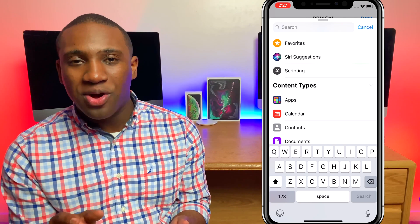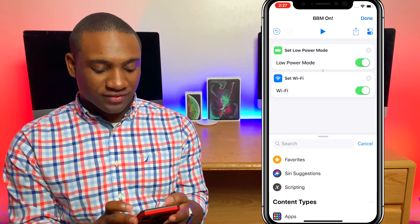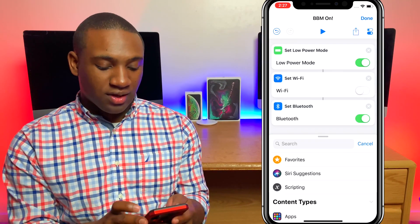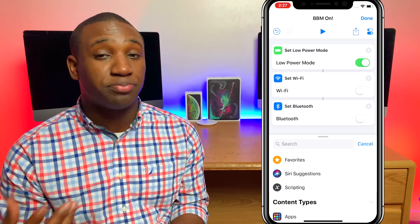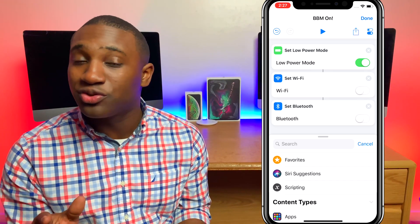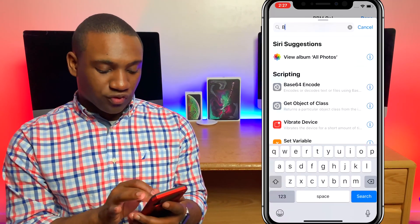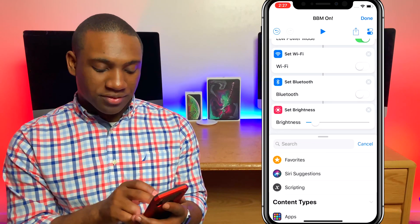When you turn on Low Power Mode it doesn't turn off your Wi-Fi or your Bluetooth, so let's add those steps. I'm going to set Wi-Fi to off, and also set Bluetooth to off. Remember, if you have an Apple Watch or something that uses Bluetooth, this is going to cut that off — so if you have all that, you might not want to turn Bluetooth off. But if you're trying to save the most battery life, set it off. We're also going to set the screen brightness all the way down.